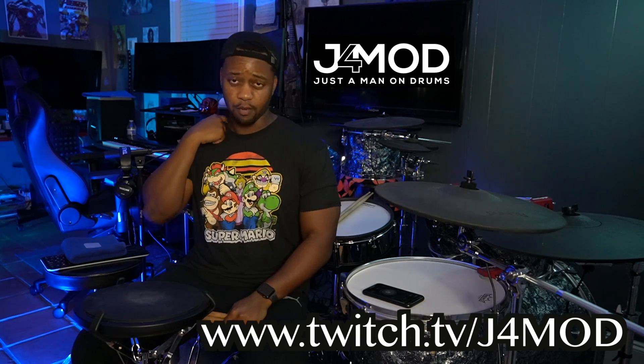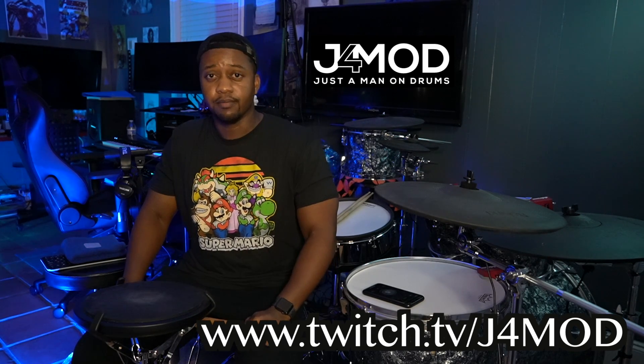If you guys have any questions, please leave a question and a comment and I'll get back to you. I stream every Tuesday, Thursday, and Saturday on Twitch at force.g4mod. Love to see you there. Thank you.